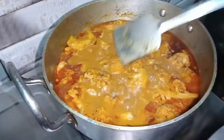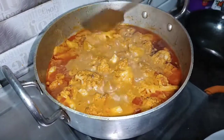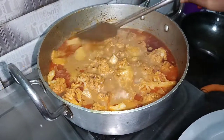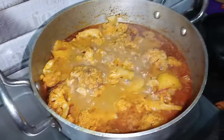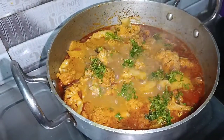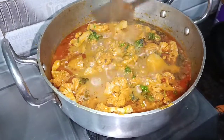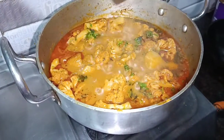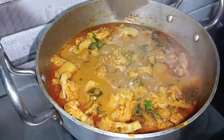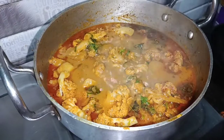This is good. Now I am going to add some oil. Look, my full gobi is ready. You should try all of this at home. Please like and share this video, and don't forget to subscribe to my channel.